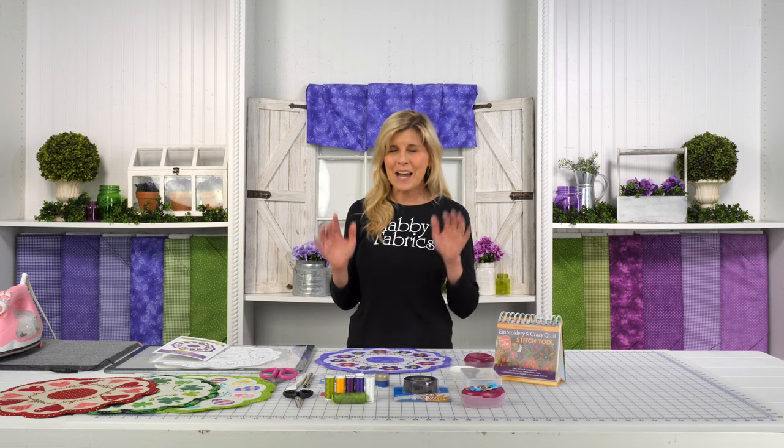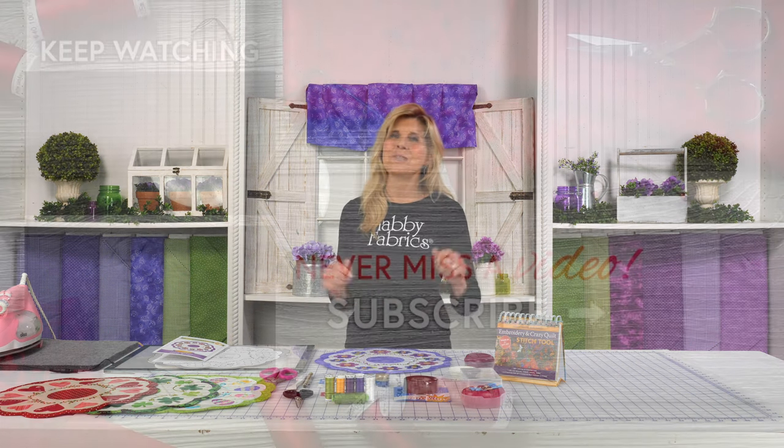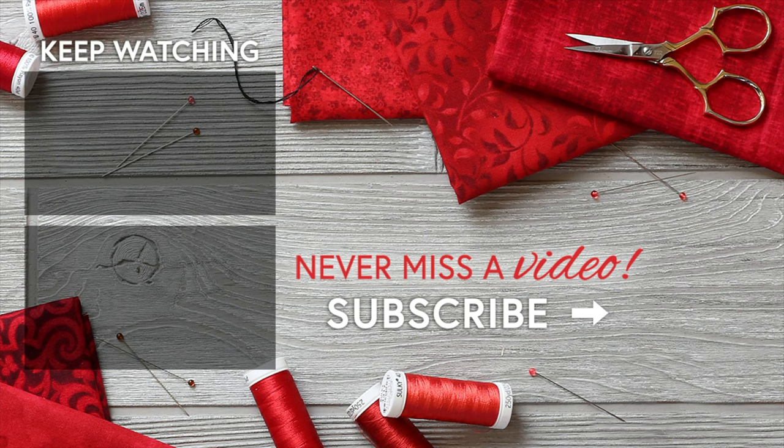Let your friend group know — maybe your quilt guild too. There's a lot of fun things happening at Shabby, and you definitely want to be a part of it. And I'll see you next month for the Simply Sweet Tabletopper Series for June.